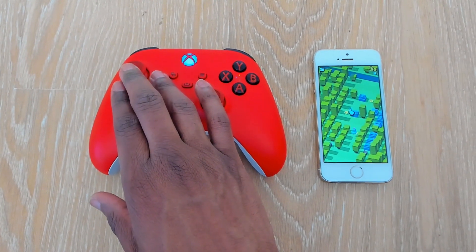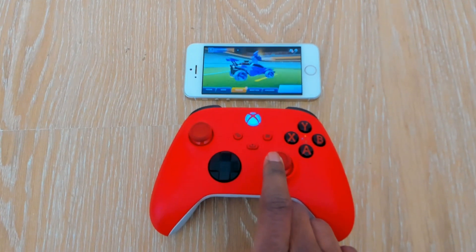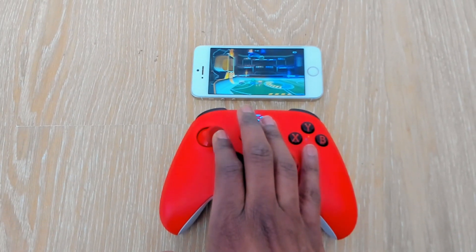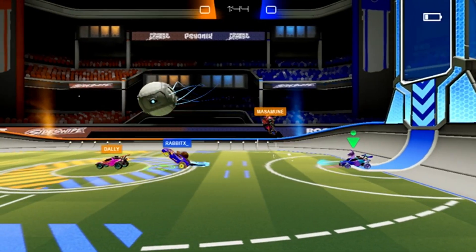Once it's connected, you can begin to play games on your mobile phone using your Xbox controller. Here is a demonstration of me playing a few games — for example, here is Rocket League Sideswipe.